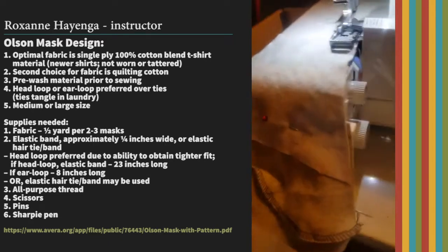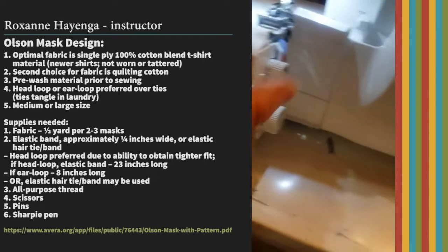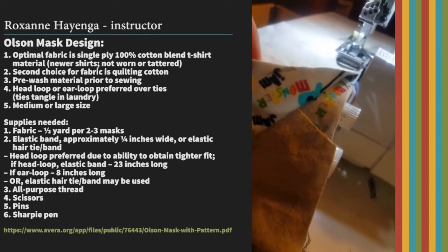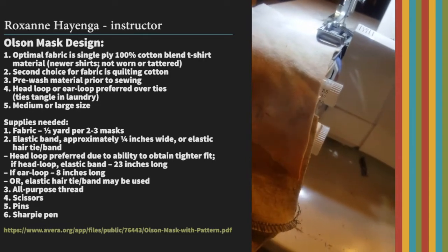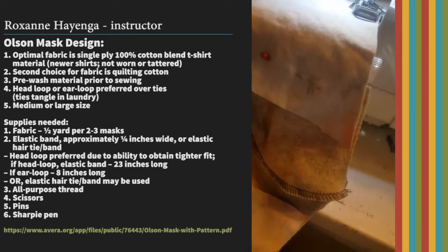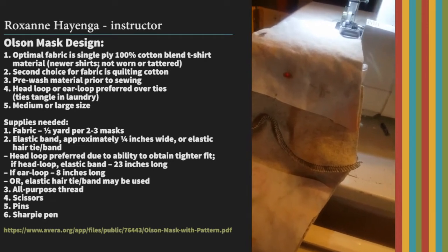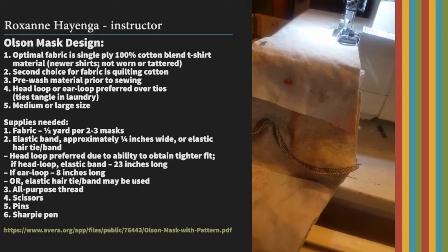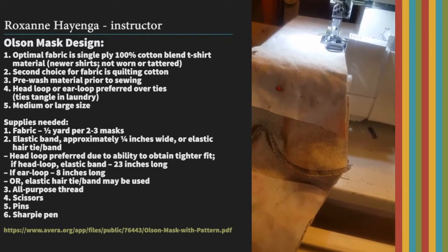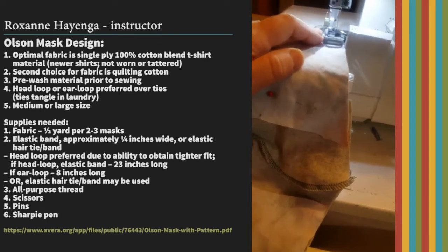Now I'm ready to stitch. You'll notice I did not finish this edge at all, and I did not finish the other edge of the mouth piece either. This is the benefit of using the t-shirt material — it's not going to fray. Our hope is that these face masks won't have to be used for a long time; they're just something to carry people over, so there's no reason to put extra work into the project.